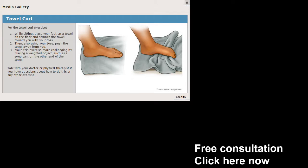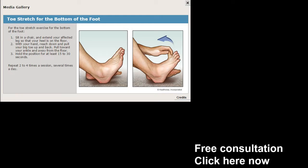Towel curl — throw a towel on the floor. All you have to do here is try to crumple it with your foot and keep repeating this. This is something simple you can do at home in front of the TV. If it's really bad, take a towel to work. It is going to work a little bit better if you're barefoot. Curl up the towel with your toes — it should feel pretty good. It kind of works that arch back in again.